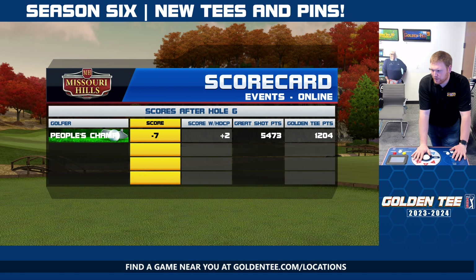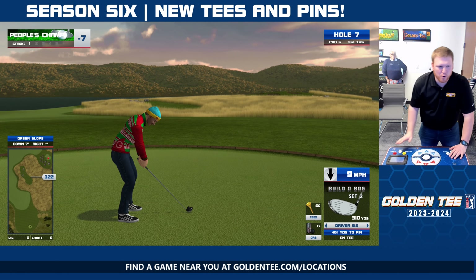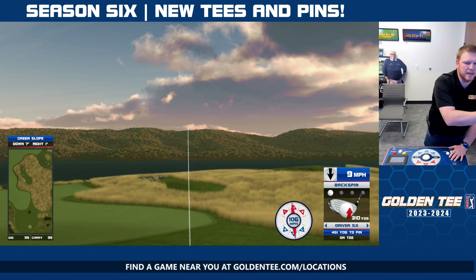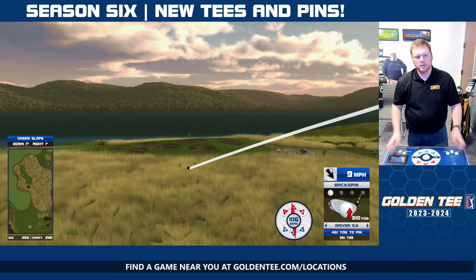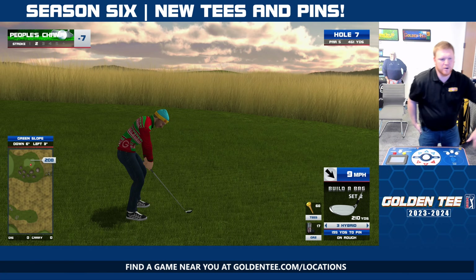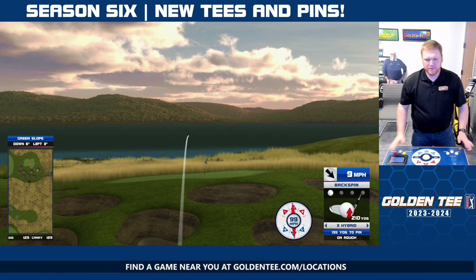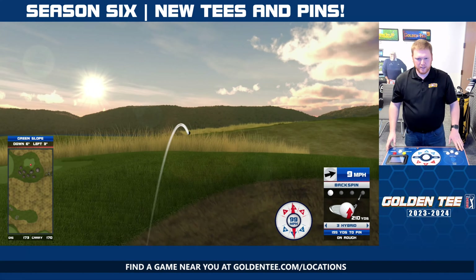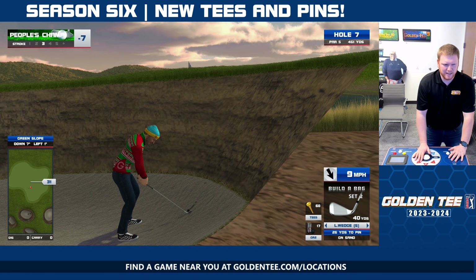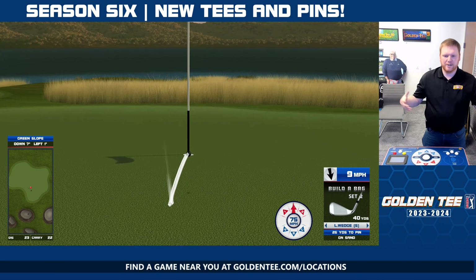We will take it and run with it. As we move on to hole 7, which is actually hole 12 from Bonnie Moore Black — as some of you guys know, my math has never been great, but it's better than my Golden Tee right now. Highly suggest you don't take that 3 hybrid into the sand trap.